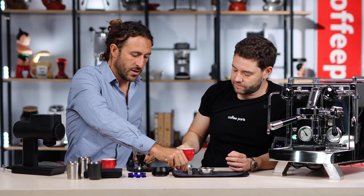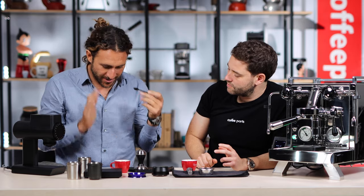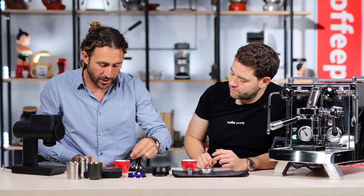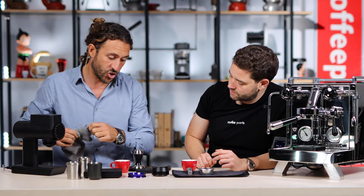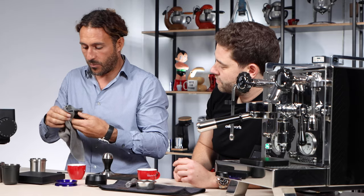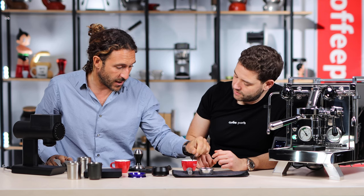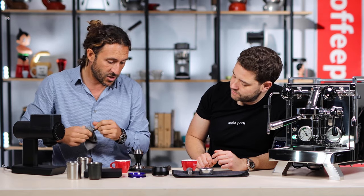We've got our refractometer here and we're trying to replicate this as honestly and efficiently as possible. Of course, it would need some serious setup — a number of these shots, not just one. But this is the first shot that we did. We've mixed it up nicely and we just put a drop of the liquid on there. That's reading how many solids we've got in the shot. This is showing 10.4. We'll wipe it clean to make sure there's no cross-contamination. Now we'll mix in the other one and put it right on the refractometer — same coffee, same time, same dosage.